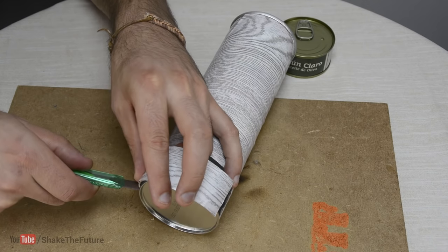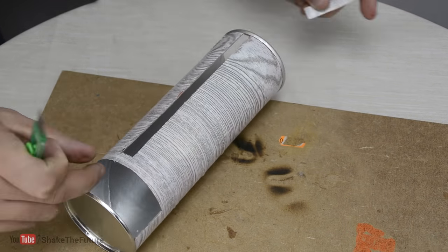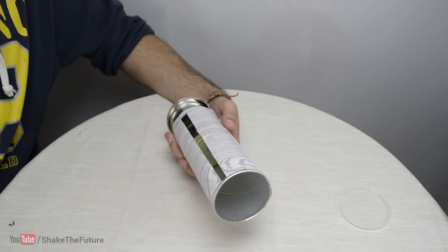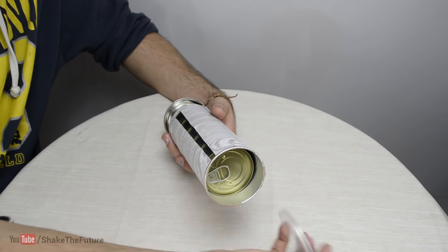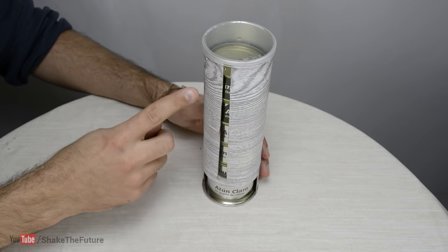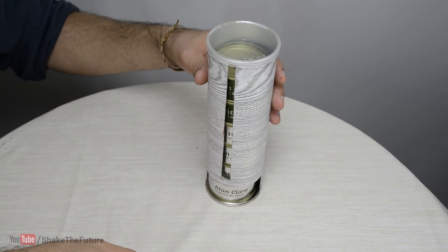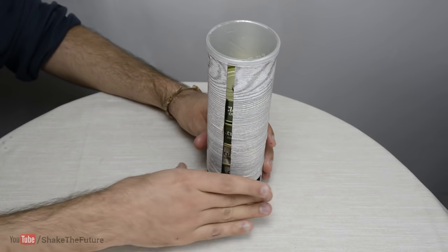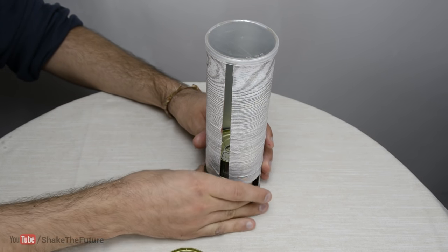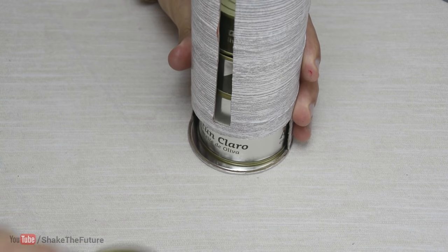Then I cut two holes in the can. Alright, let's load it up. You can easily see how many cans you have left. If I need a can, all I have to do is pull it out. The dispenser will always give you the oldest can first — in other words, first in, first out.